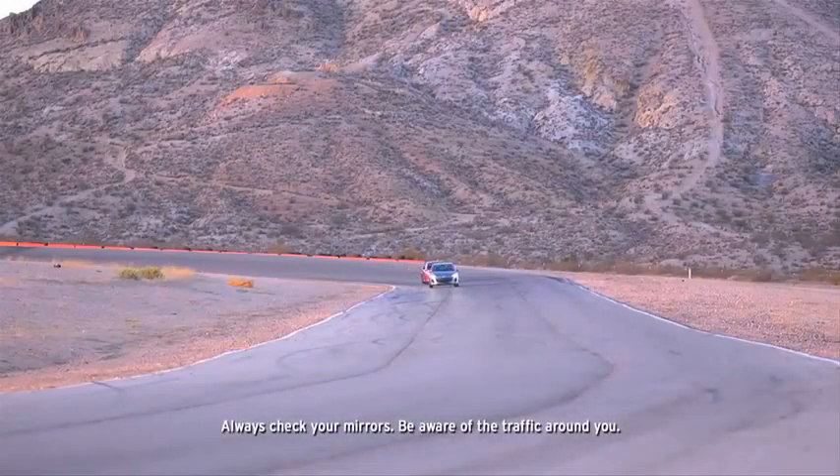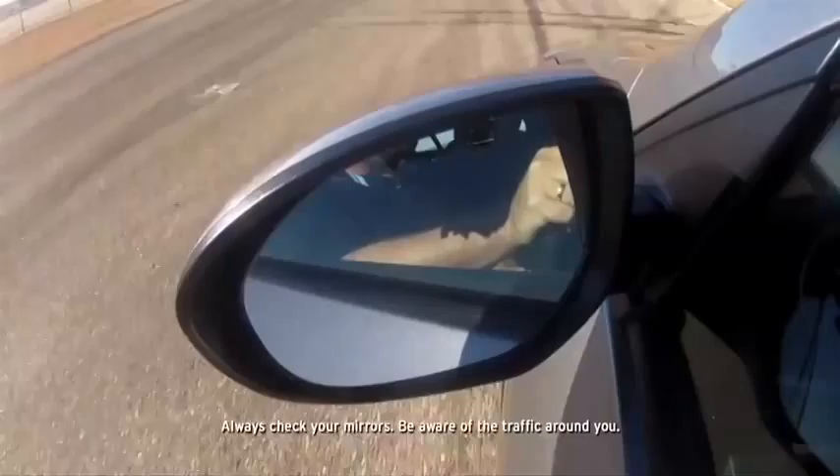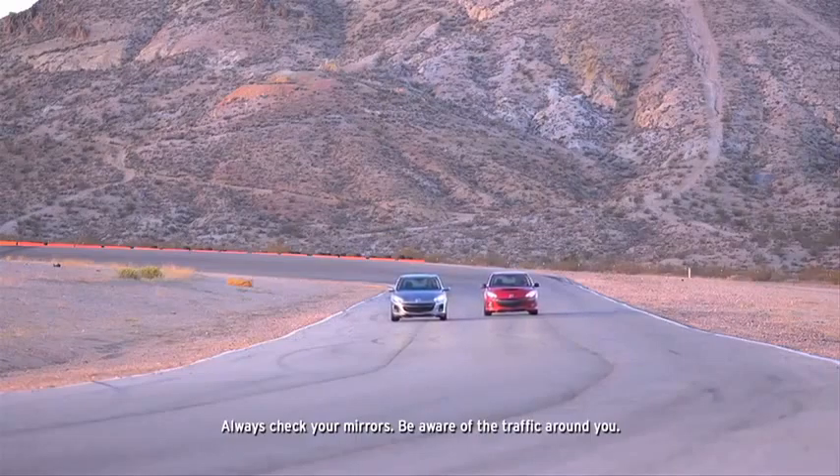If the blind spot monitoring system senses a vehicle in the detection area while the Mazda 3 is driven at a speed of about 20 miles per hour or more, the BSM warning light illuminates in the mirror on the side of the Mazda 3 where the rear oncoming vehicle is detected.